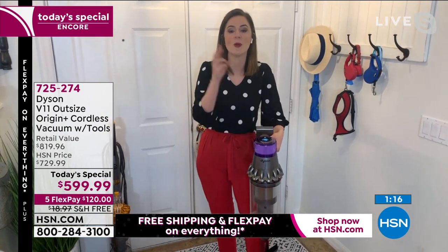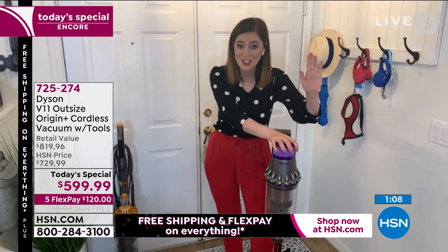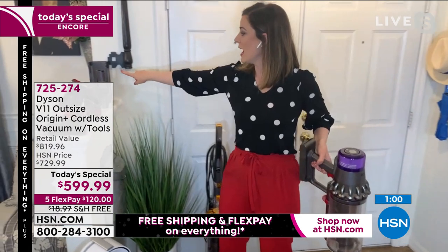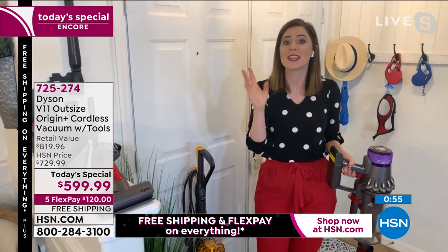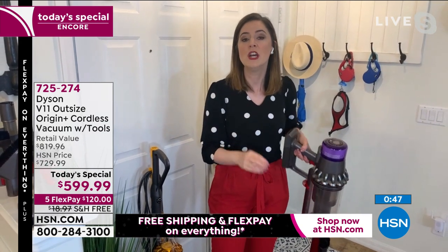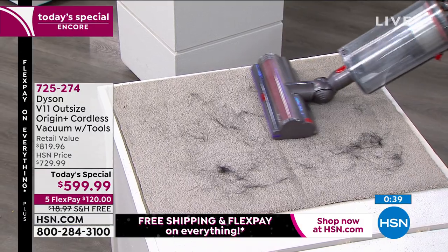There are three ways to charge: remove the battery and charge it separately, charge it as a handheld, or plug it onto the wall dock — or plug it in like a cell phone. The intelligent battery stops charging when fully charged. The power is fade-free — even at the 59th minute, it performs exactly as it did on the first minute.